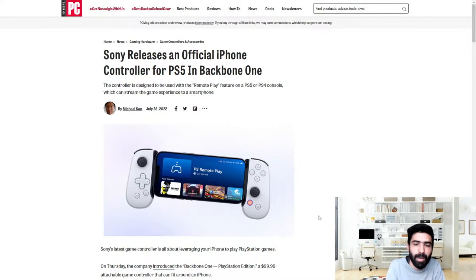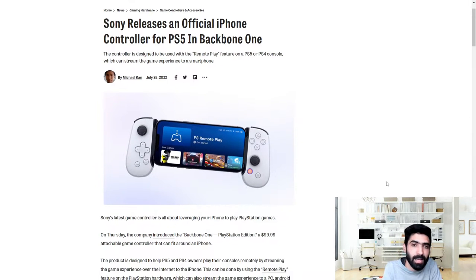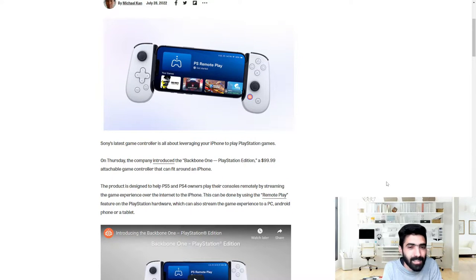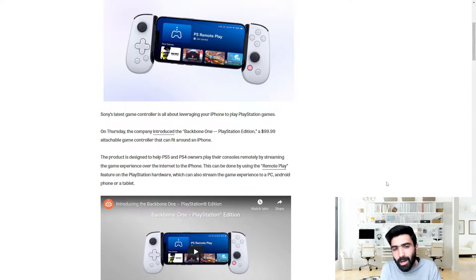Sony releases an official iPhone controller for PS5 in the Backbone One. The controller is designed to be used with the remote play feature on a PS5 or PS4 console, which can stream the game experience to a smartphone. Sony's latest game controller is all about leveraging your iPhone to play PlayStation games.